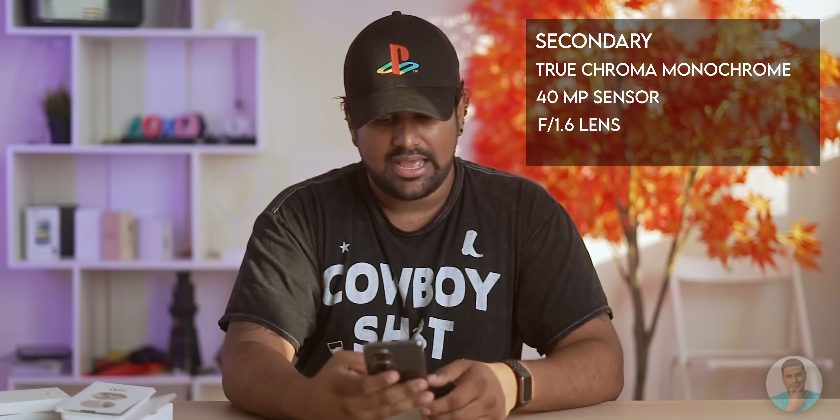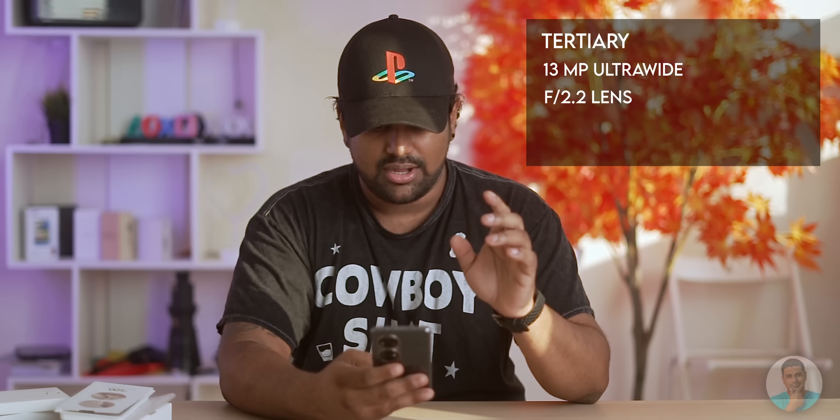The primary is a 50-megapixel sensor with an f/1.8 lens and optical stabilization. The secondary is a True Chroma monochrome setup with a 40-megapixel sensor and f/1.6 lens, which is supposed to help with image quality. The third is a 13-megapixel ultra-wide with an f/2.2 lens. Let's quickly try a couple of pictures.